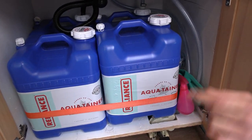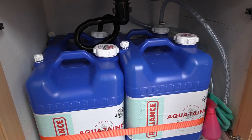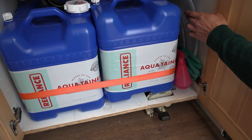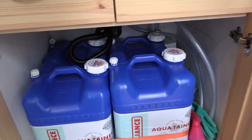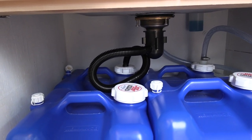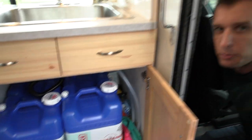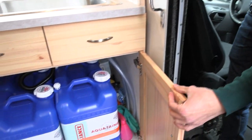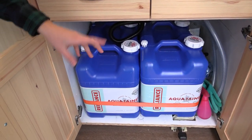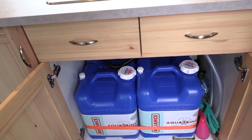Down here we have four seven-gallon containers, and we have a fifth additional container in the garage. That gives us 35 total gallons. Our pumps and hoses are three-quarter inch food grade nylon. For the drain, they sell a specific piece that fits onto a standard drain tap designed to go into a gray water container. Three of these containers are for fresh water for drinking and will be switched out as they run out. The back one with the black tube is our gray water container, emptied every time we switch to a new fresh water container since they have the same capacity.